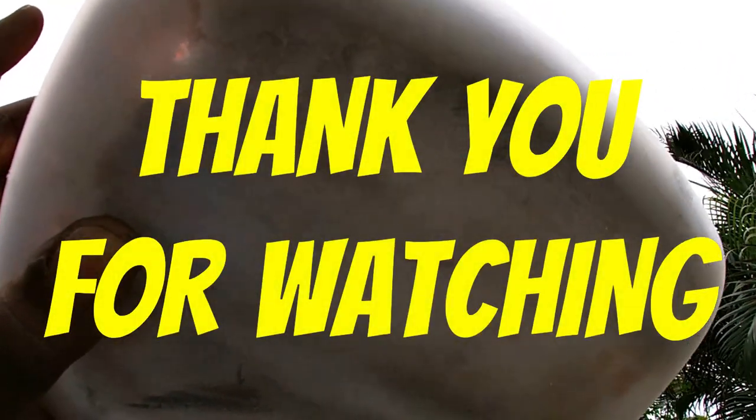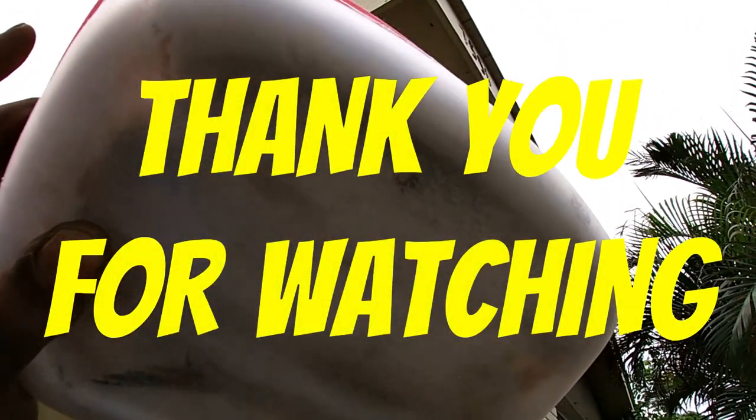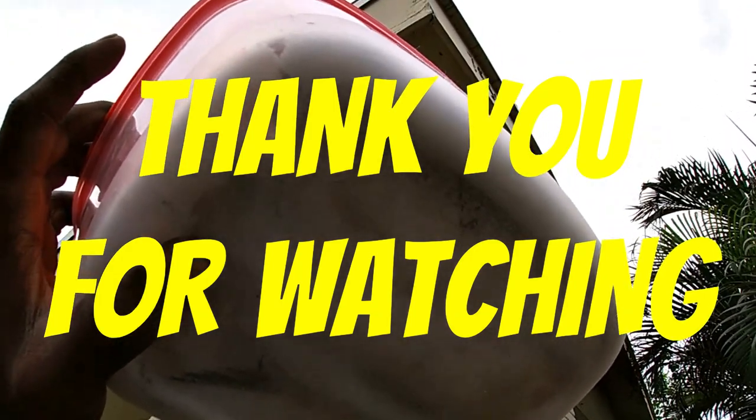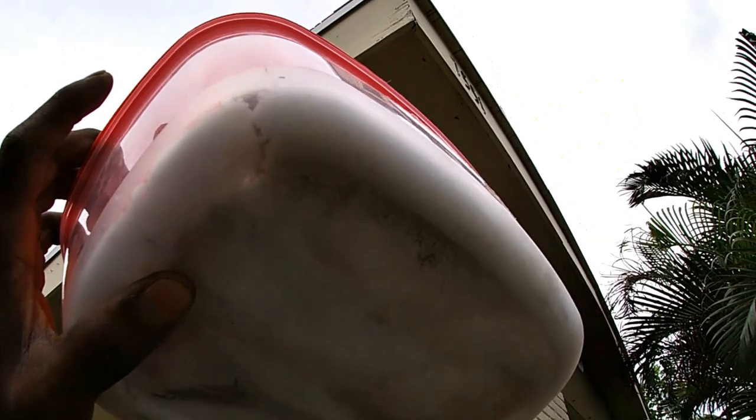Once again guys, if you found this video helpful don't forget to leave a like and subscribe. This was requested by a couple of my subscribers — if you've got any ideas, tips, or ways to make this or any of my other videos better, feel free to comment down below. I love and appreciate each and every one of you guys — peace, see you in the next one.